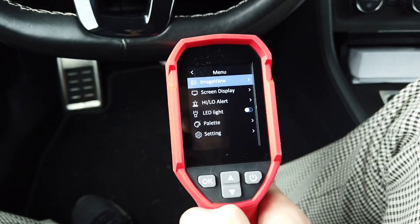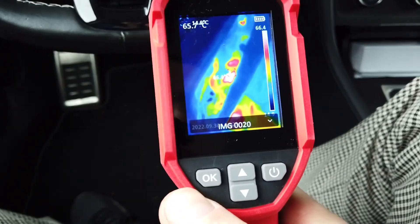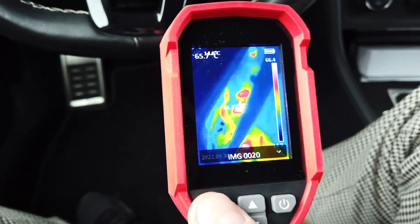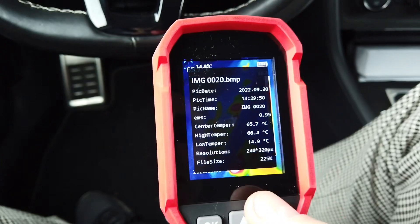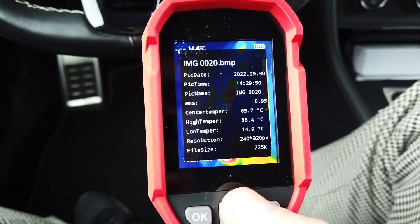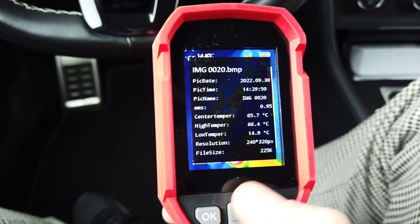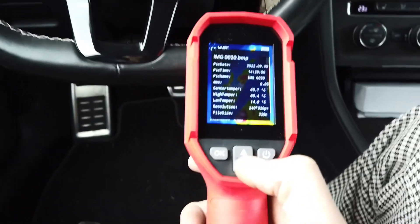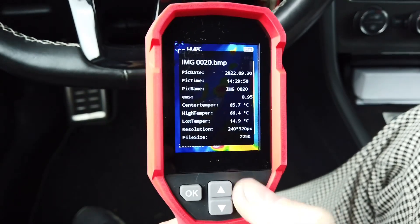Going to menu > image viewer we can check the last image and see the readout — maximum and minimum temperature. Going into picture information we have date, time, and the center temperature, since the device shows the temperature of whatever is in the center of the field of view. The center was 65°C, high was 66°C, and the low was 14°C in the background. The engine is still cold, but the exhaust gas is slowly warming up the turbine, which we can confirm with this measurement.